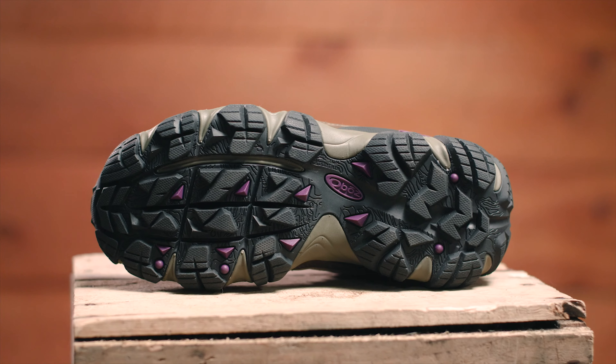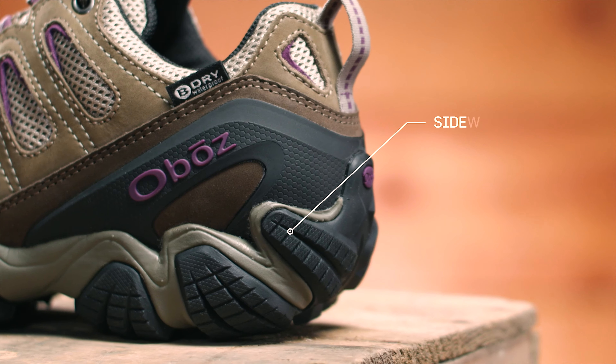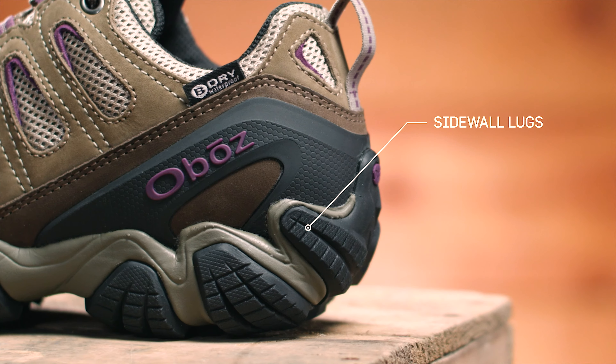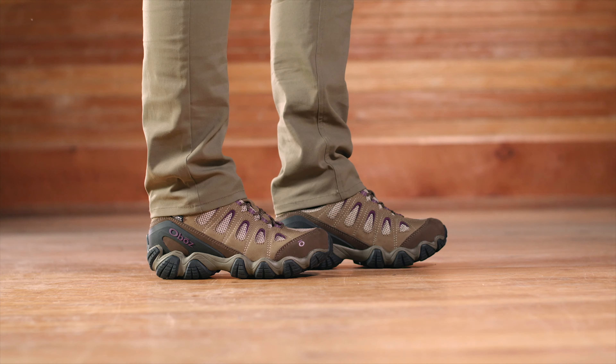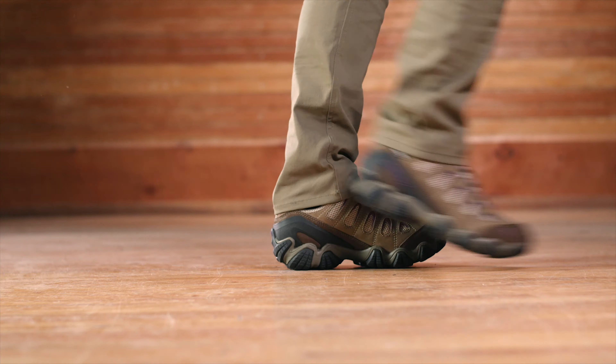Sidewall lugs grip off-camber trails while conserving weight. The Women's Sawtooth 2 Low Waterproof shoe will take you the distance, however far that might be.